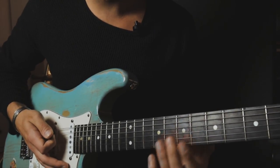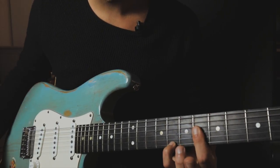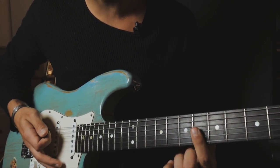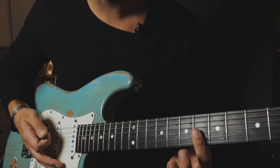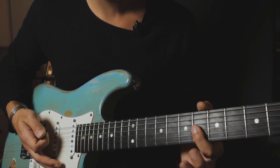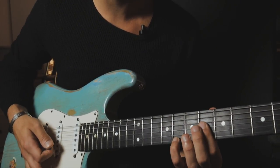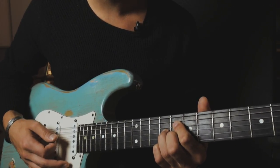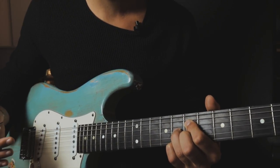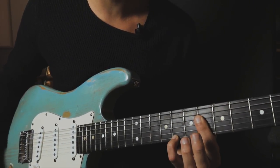The next thing we want to play is an A sharp minor 9 chord. It would be a bar on the 6th fret starting from the G string — G string, B string, and high E string — and then we do a hammer-on with our pinky to the 8th fret. So: diminished chord, another diminished chord going chromatically down, and then a hammer-on with the minor 9 chord.